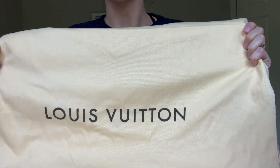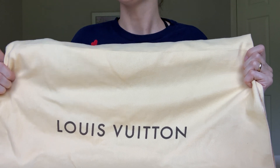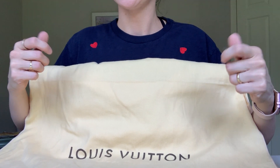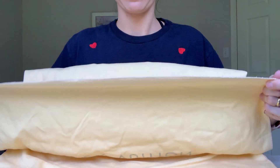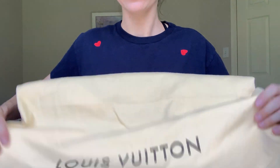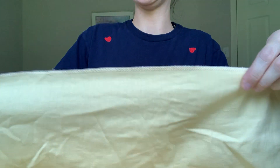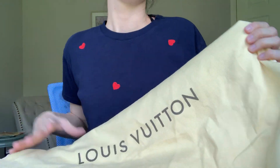One more thing — the dust bag that came with mine when I bought it seven years ago is noticeably different from the one that came with a Louis Vuitton I bought last year. The older one is much thicker, more of a cotton feel, and slightly more yellowish. It honestly feels like better quality. Hope you liked the video — if you did, please subscribe!